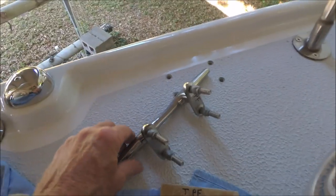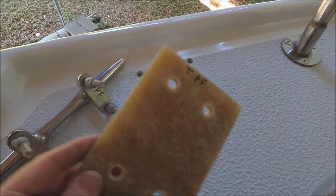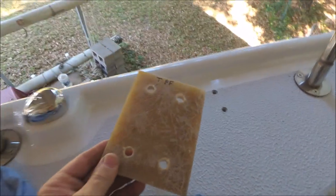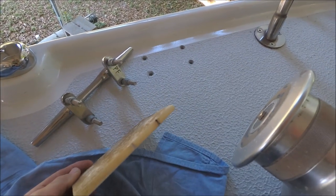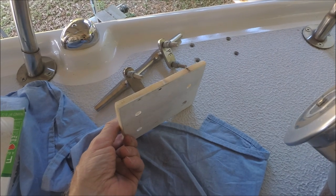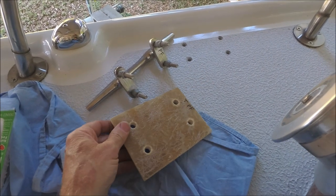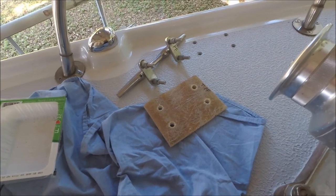The cleat is ready to go in with the epoxy plugs drilled out. This is a fiberglass backing plate to put below — it's similar to G10, which you can buy online, but this happened to be leftover fiberglass panel from a boat that I had to cut a section out of.